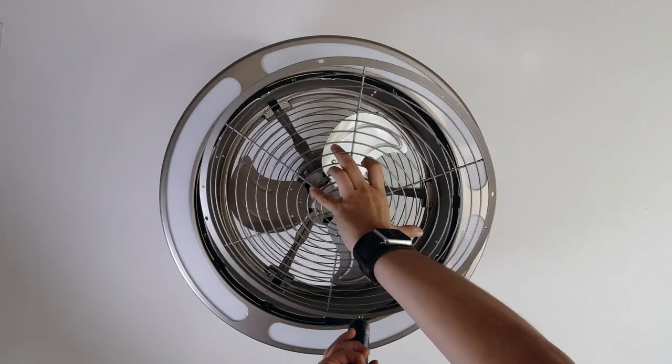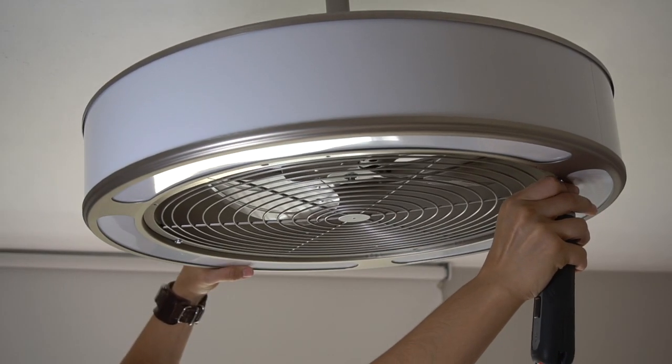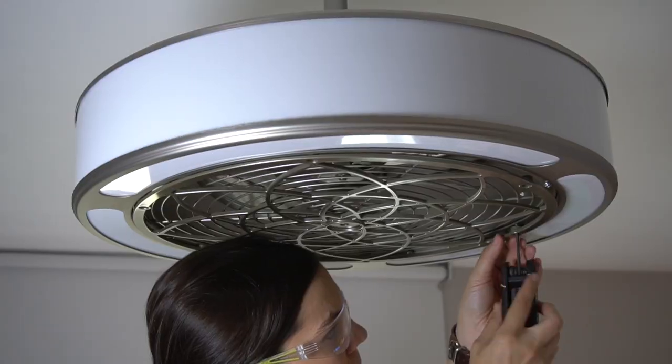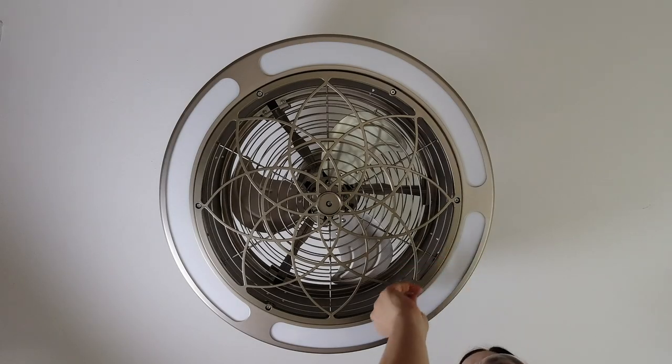With that clean, I reversed the steps and added the blade guard on first with a Phillips screwdriver, then the plastic decorative grill back in place using an Allen wrench, and reattached the screw covers.